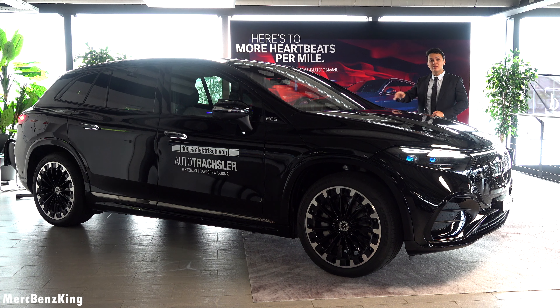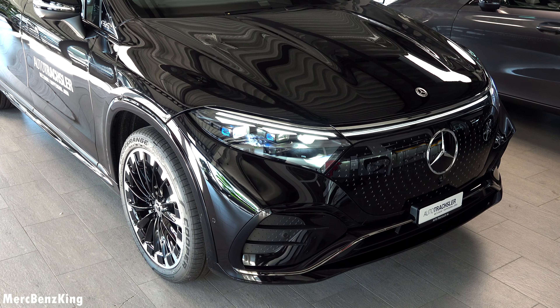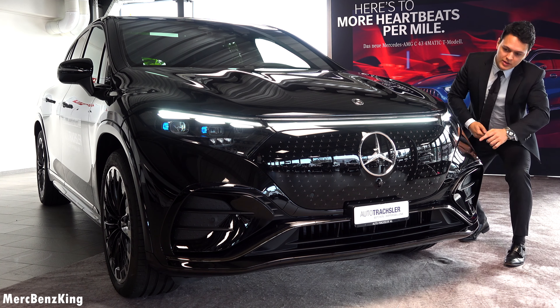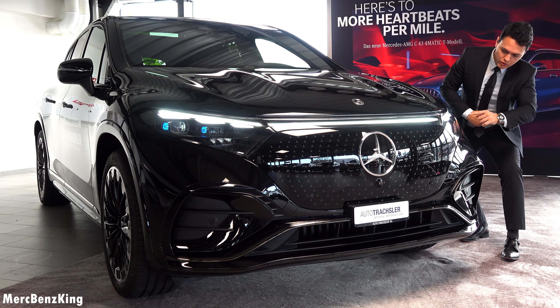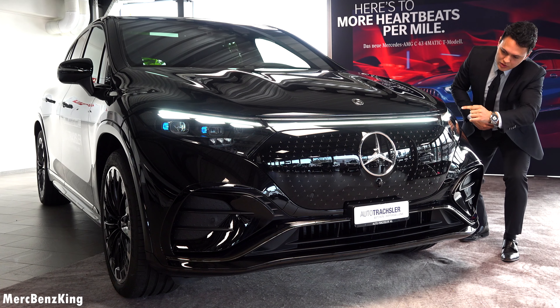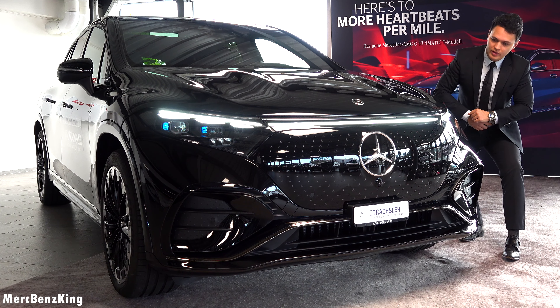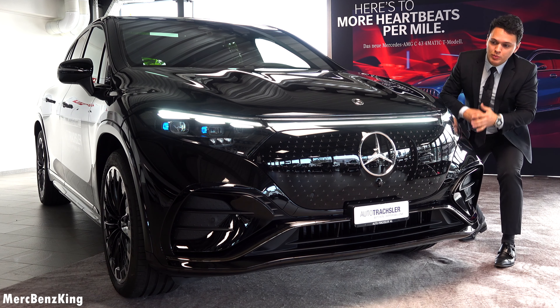Hello guys, welcome to Mercedes-Benz King. In front of us we have the all-new Mercedes EQS SUV. I will show you the complete exterior, interior, all the new gadgets, and of course the practicality, because this is an immense luxurious SUV. It is the same size in wheelbase as the EQS sedan, but overall the length is a little bit shorter.